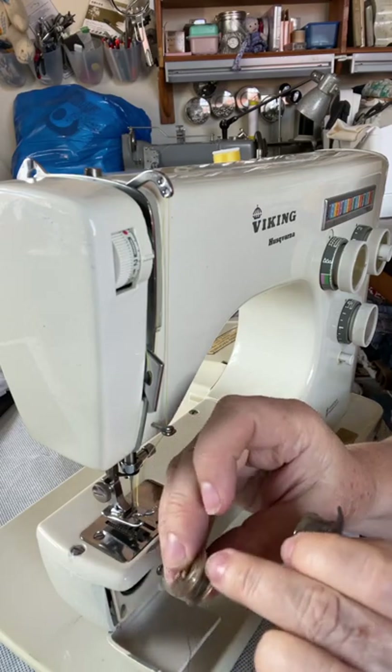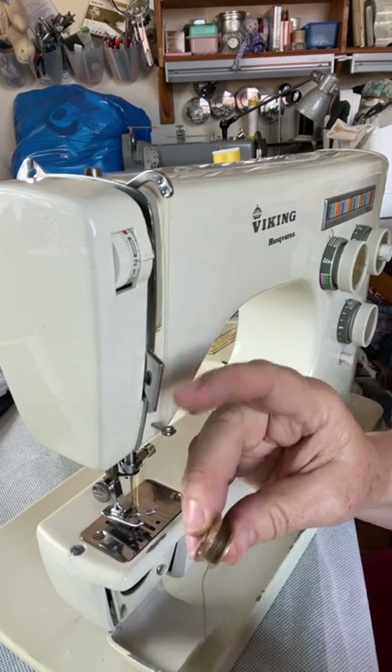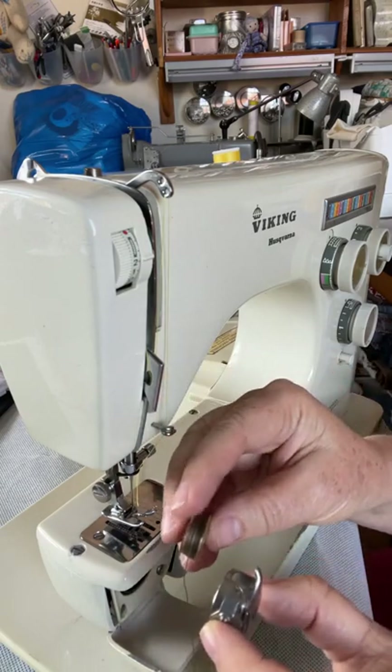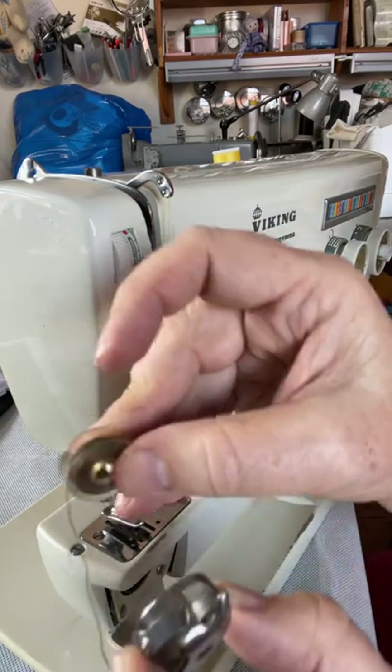If the bobbin is soft and bouncy, the tension is completely wrong on your winder and you need to rewind it at a better tension — but that's another story. Now take your bobbin.